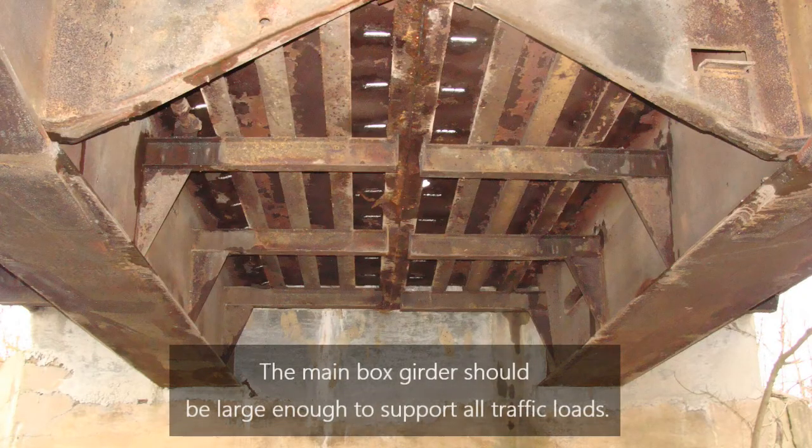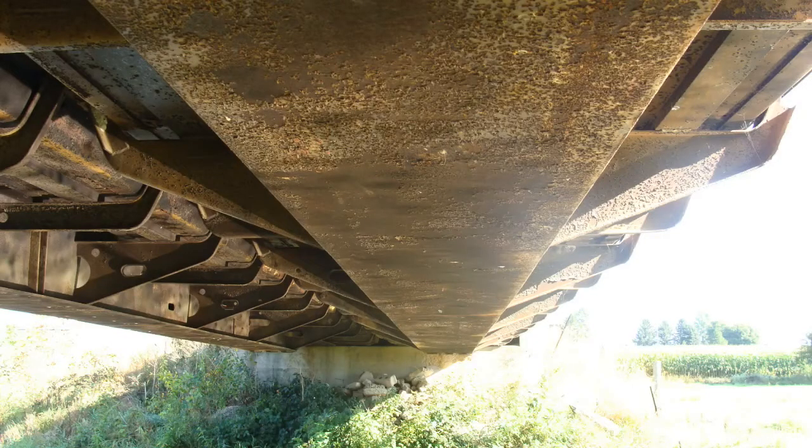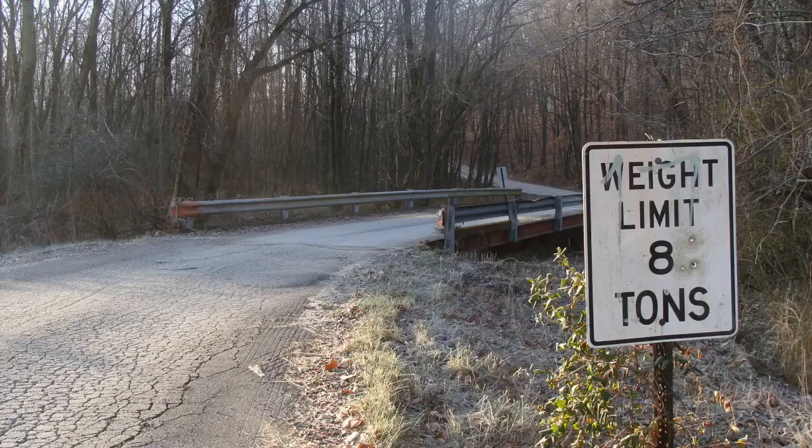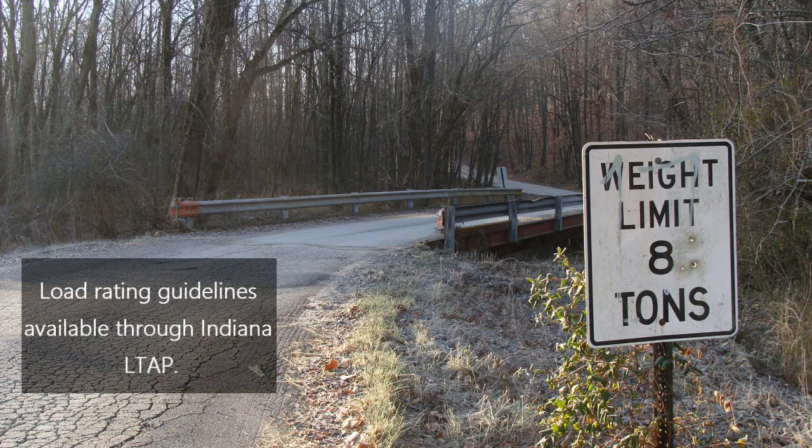The main box girder of a railroad flat car should be large enough to support all traffic load expected to use the proposed bridge. Since the main girder carries the majority of the load on the flat car, its size has a great influence on how much load the bridge can carry and whether the bridge will need to be load posted. The strength of the main girder can be estimated through a basic engineering strength calculation, and load rating guidelines are also available through Indiana LTAP.